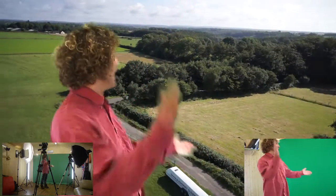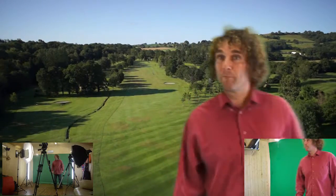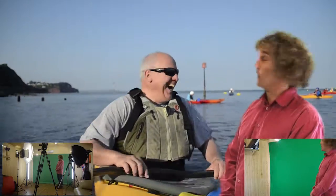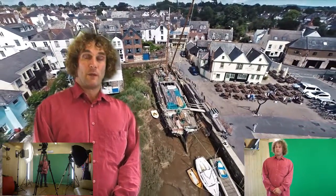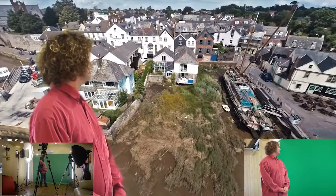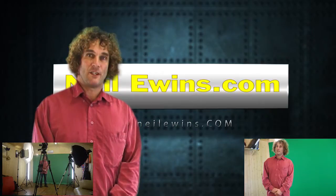So thank you for watching NeilEwings.com and the joys of green screen, which you've got to love. Hopefully I'm going to be able to improve all this green screen work. One day I may even be a ninja with a Jedi light sword. We'll see how we go, but call back soon and hope you enjoy this small video. Thank you. Bye bye. Like I said, you're going to love technology. Bye.